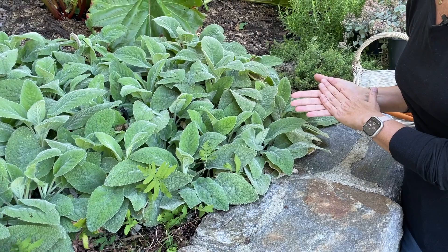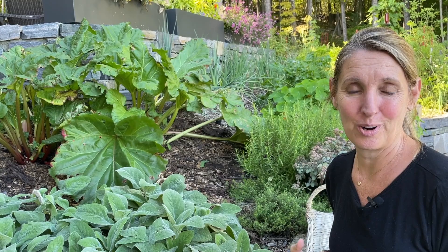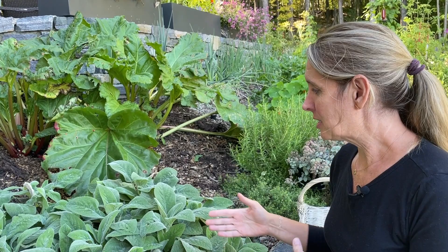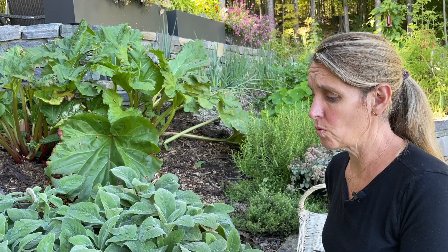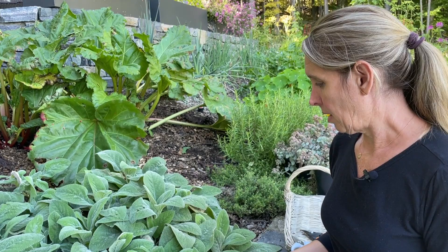I've transformed this garden at my house a few times. It started as a flower bed and now it's really transitioned into an herb and vegetable garden with a few cutting flowers. This lamb's ear was here when I had it as an ornamental bed, and I left it because it's done so well and I do like to use it for dried crafts. It's a nice spot for me to harvest from.